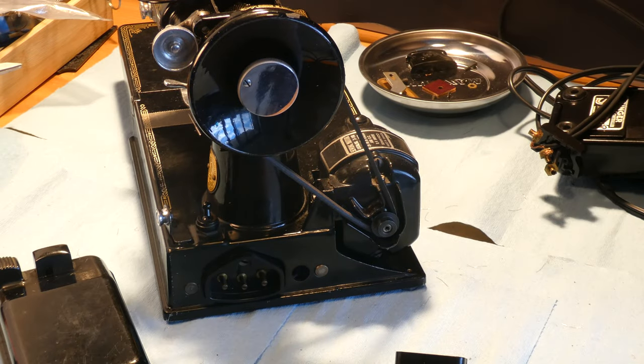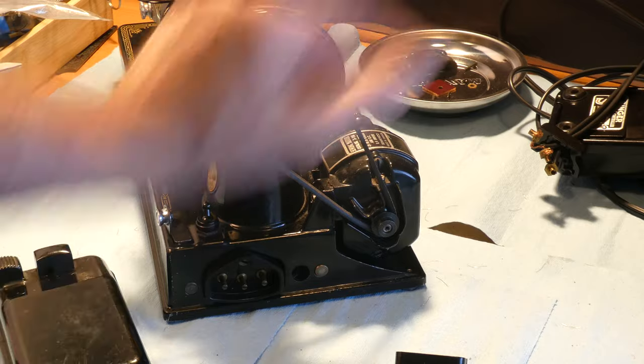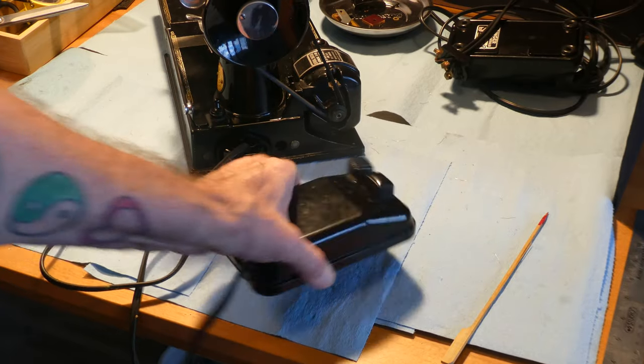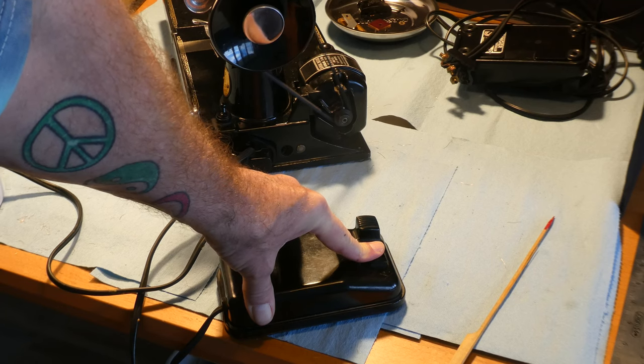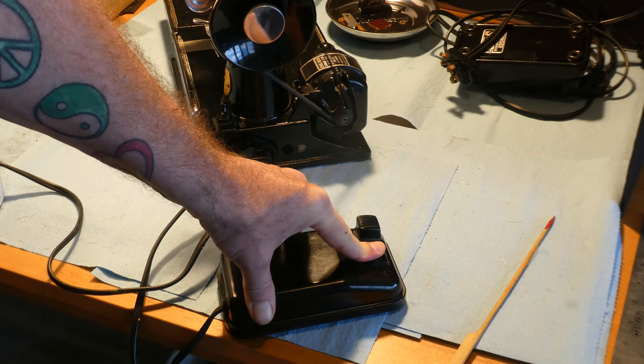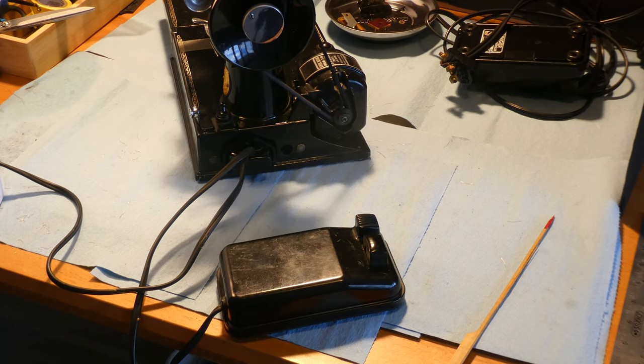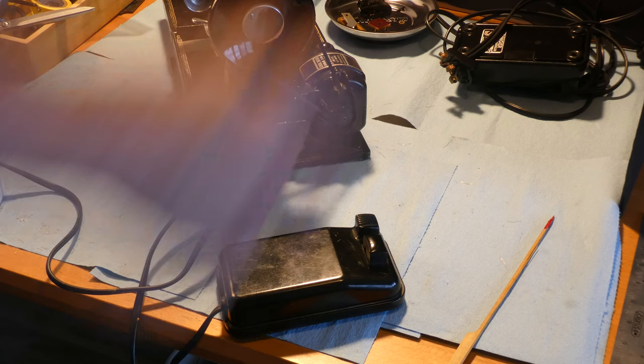The point is, it's the same. This one is the same as that one, and what we're gonna do is we're gonna plug this. We're going to press the button. Wow. So it was the wiring in the foot pedal, and the plug going in on that model, that was the electrical problem.